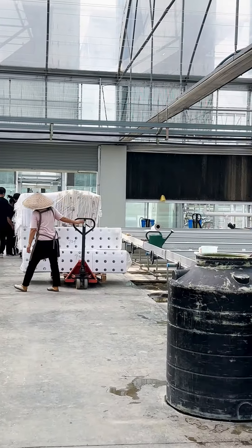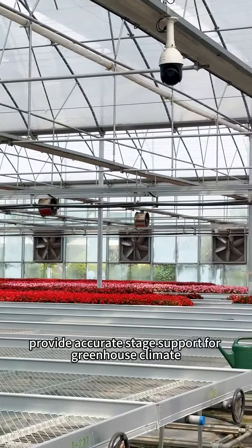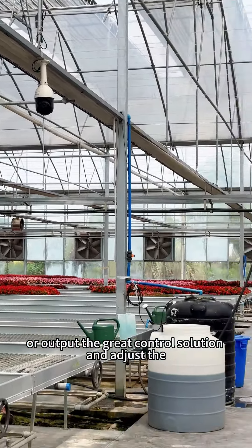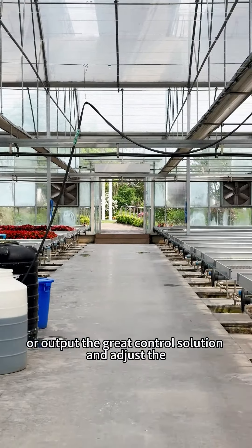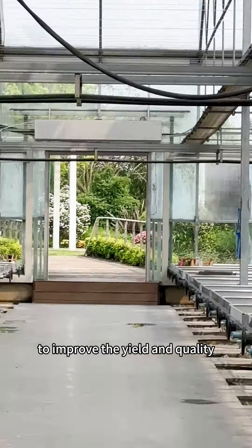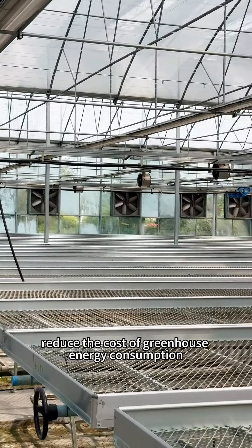Climate control provides accurate data for greenhouse climate control, outputs great greenhouse solutions, and adjusts the indoor environment to improve the yield and quality, and reduce the cost of greenhouse energy consumption.